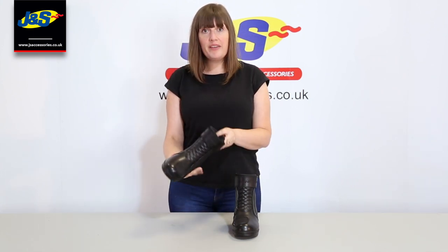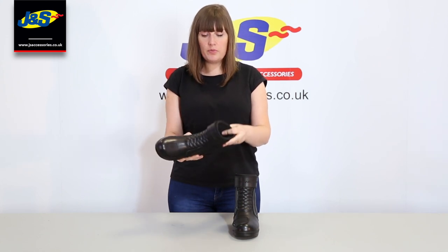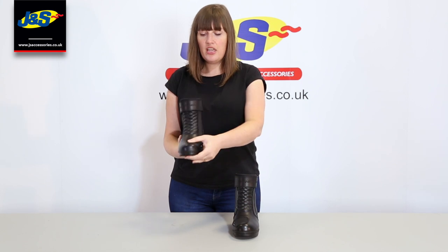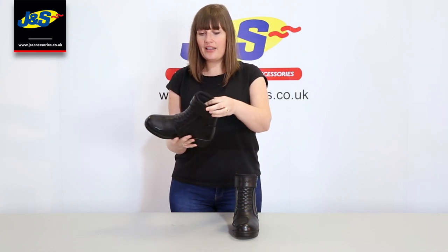First off, they're made from premium quality leather. They're a really soft, lovely supple boot. They're CE approved and they've got protection at the toes, the heels and the ankles.